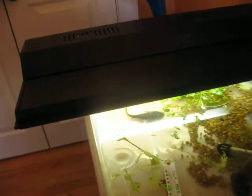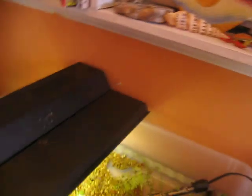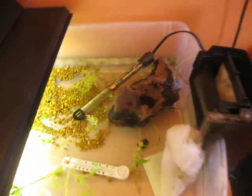My next video is going to be of the goldfish and Koi tank downstairs, so check that one out. Later, people.